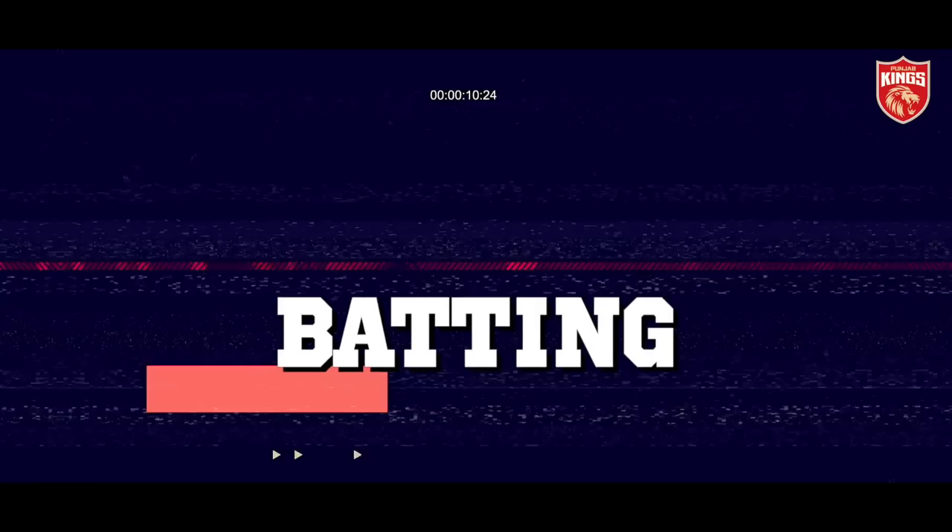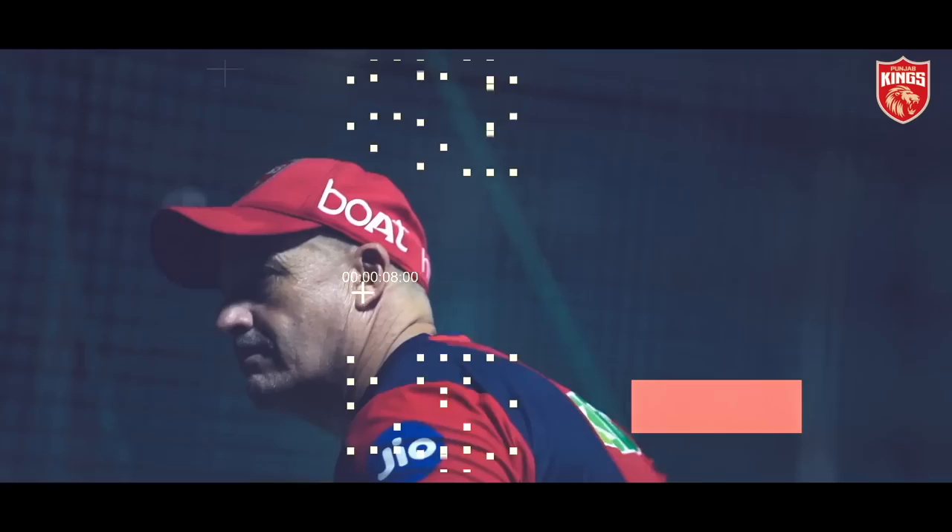Hi guys, Julian Wood here. I'm the Punjab Kings batting power hitting coach.